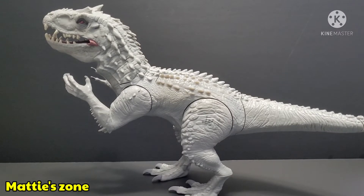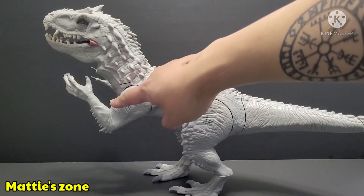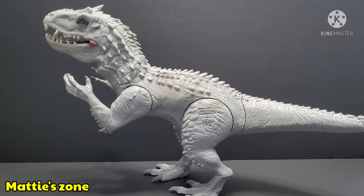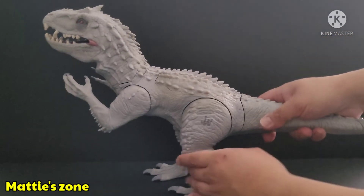Now I'll show you how the figure glows. I'm going to pull the hands and then turn off the lights so you can see the light-up effect. It has three roars, so count along with me.